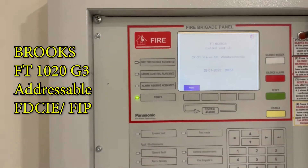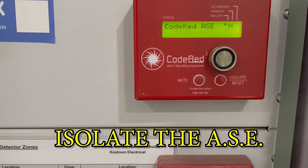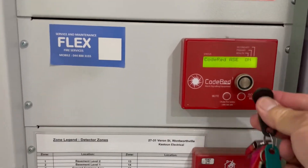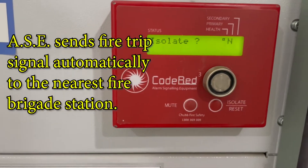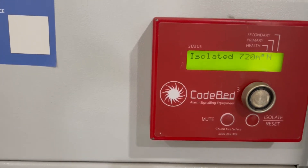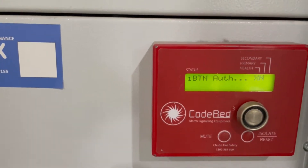Before you start any testing you have to isolate first the alarm signal equipment, so that's the ASE. Using my key for the code red — so there you are, it's X. It asks isolate no or yes. If I press yes, that means it's isolated for 720 minutes, but I don't want that, so let's clear that and do it again.